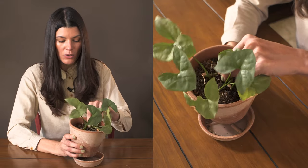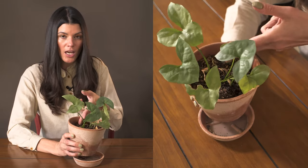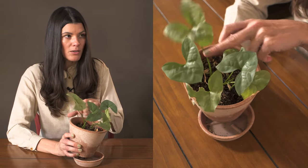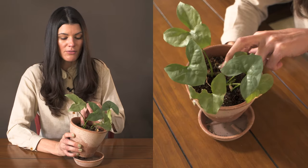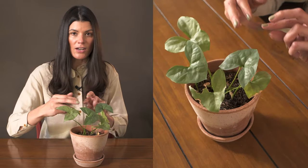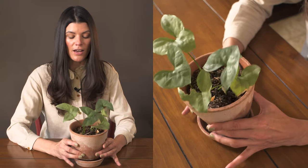This is one that I think you'll want to propagate by division. It has a little bit of a rhizome growing underneath, and you could easily cut that and take a cutting from it.